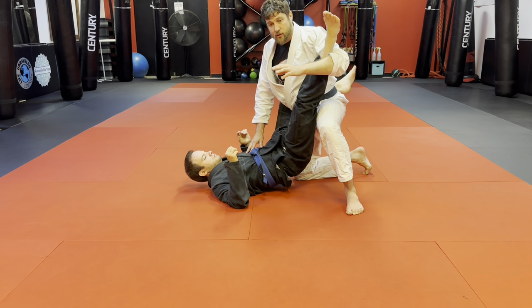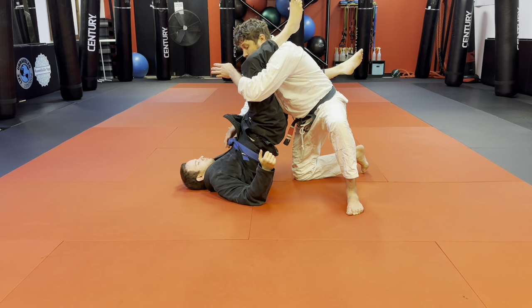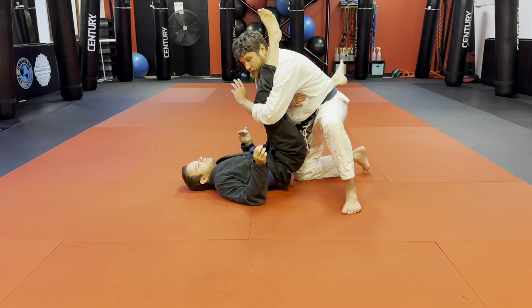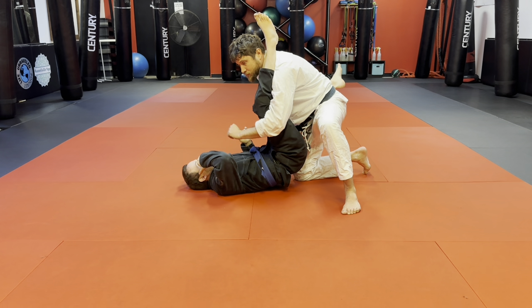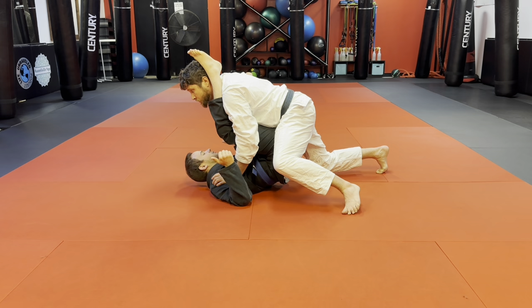Whether you're in the triangle or doing this pass, this is a single under leg. Once I get it on my shoulder, he could still raise his hips up. So I'm not safe just because I'm higher. What I have to do is lean on his hamstring. When I do this, I'm thinking about my chest connecting here. How's that feel? Not great.